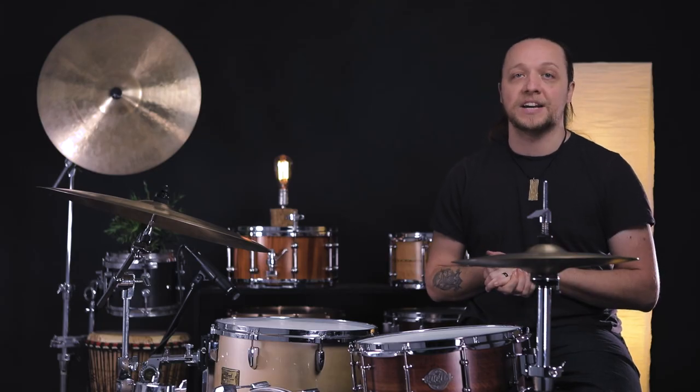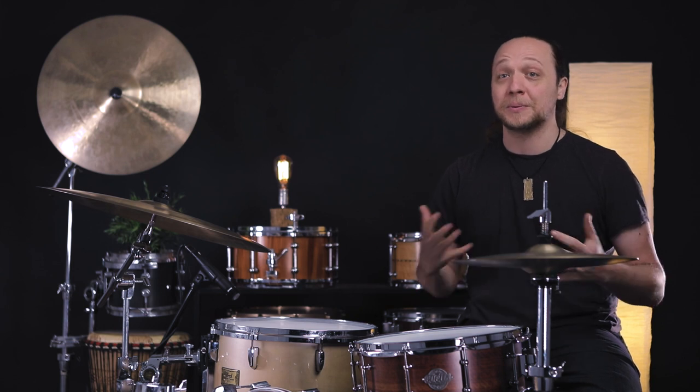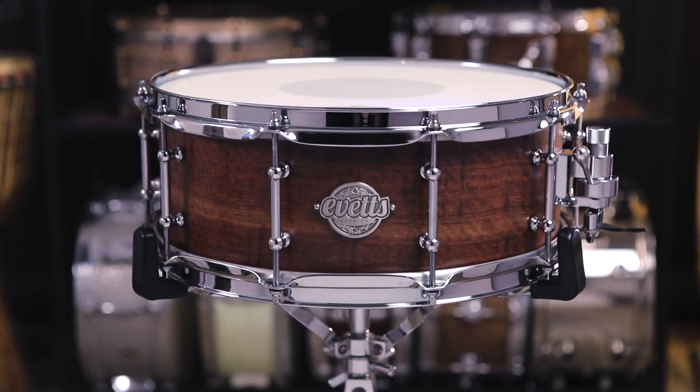I have some experience with Jarrah, but I don't have a lot of experience with ply Jarrah drums. Oftentimes you see stave and other kinds of construction. So this is a super exciting day because this is kind of an unknown quantity we're really excited to check out. First up — the specs.